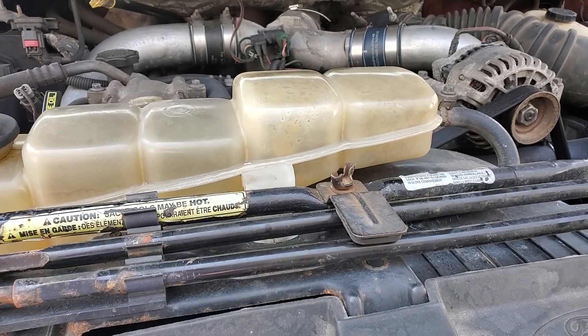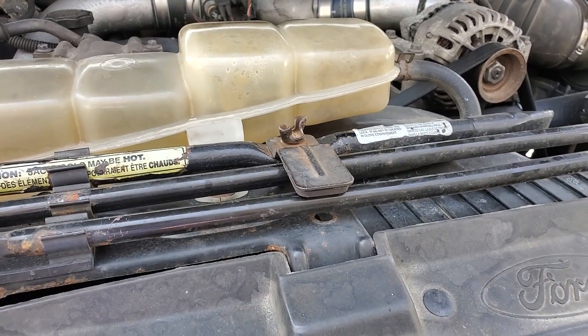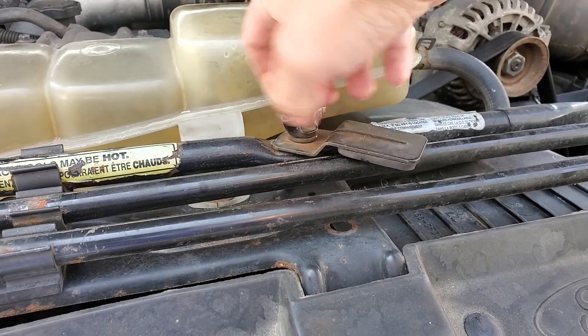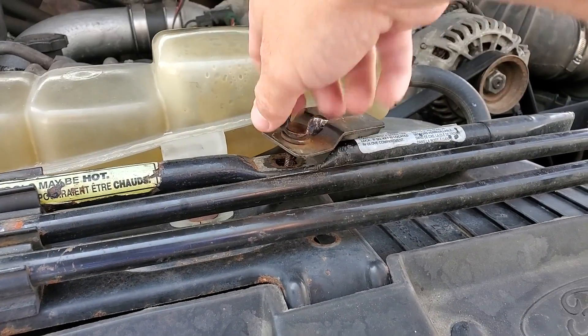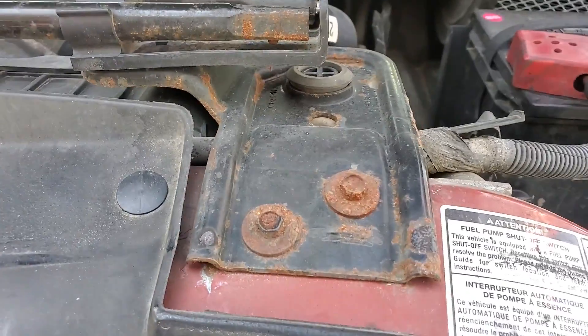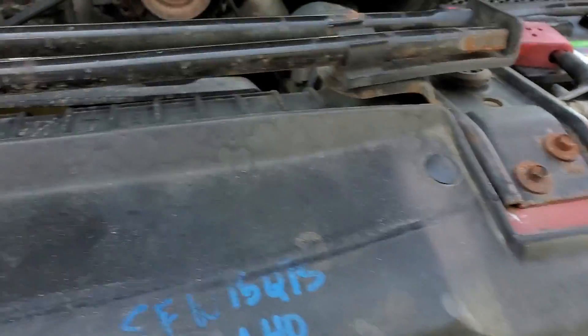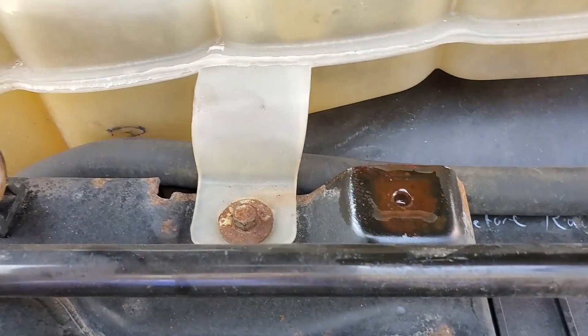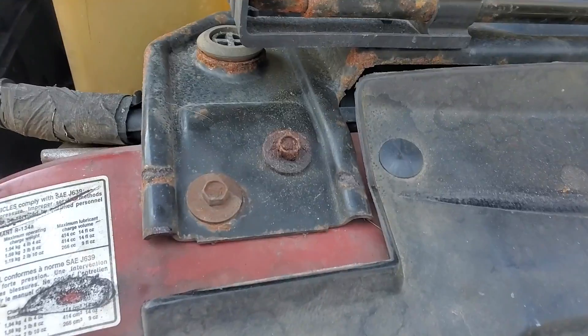While we're waiting for the coolant to drain, we can come up here and start taking our jacking tool brackets off. This will just come off by hand, and then we'll take those two screws out — two there, and there's one up here. Get that out of the way and take that one out. These are all eight millimeter.